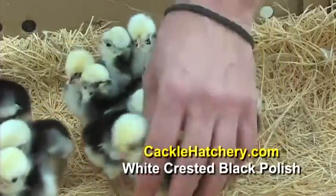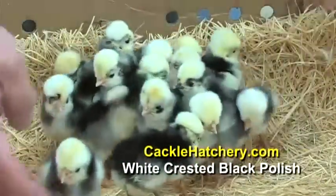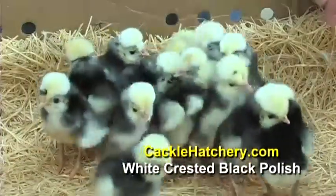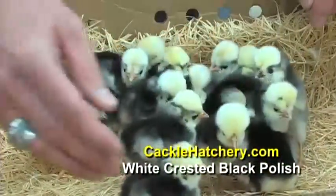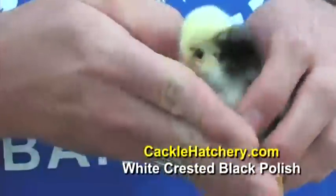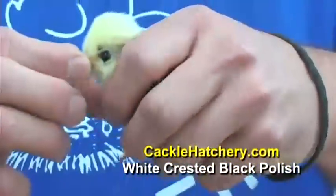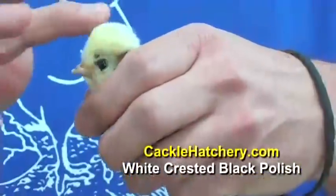These are a White Crested Black Polish. They have a big white crest and are a black bird when full-grown. What you will find here is that they will have a huge crest — or a top knot, or a top hat.